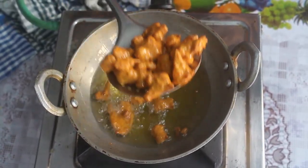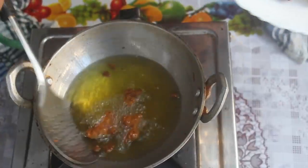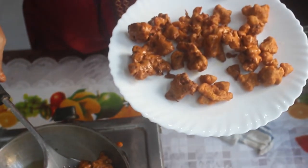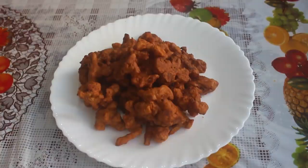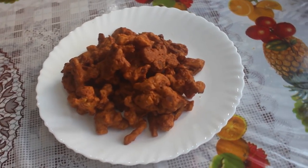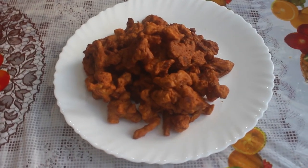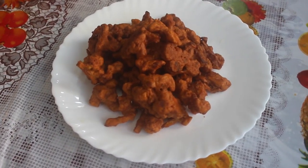Use slow heat to get the right color. There will be a sizzling sound. It will be ready — a nicely cooked cauliflower. If you enjoy this method, please comment and share it.